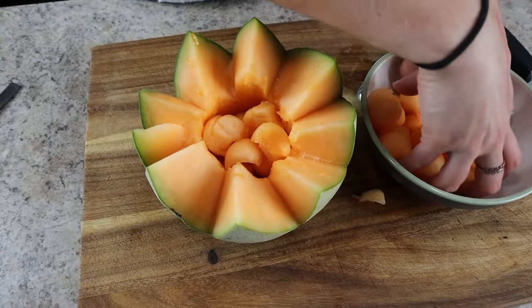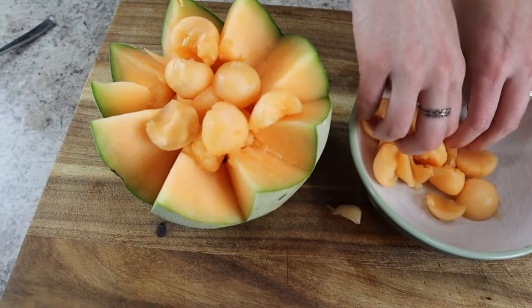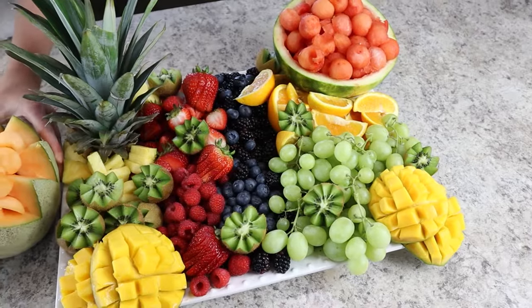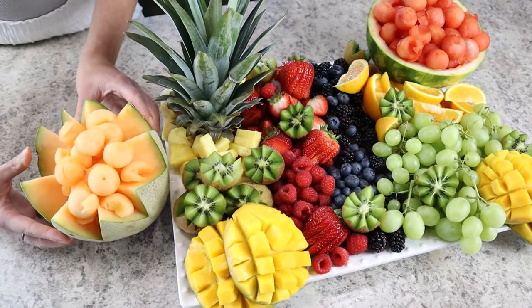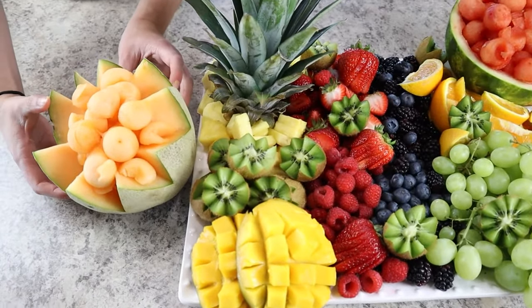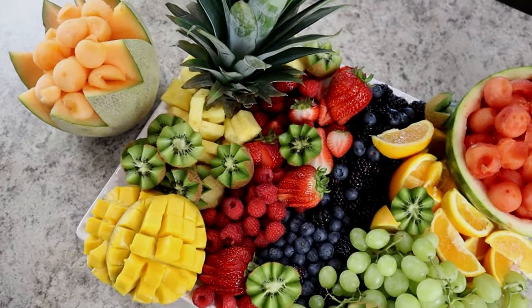Since there's no more room on the fruit tray, we're going to add this cantaloupe to the side on the table. I think it perfectly brings this whole fruit display together and finishes it off really nicely. Don't forget to check out the link in the description below to find even more tips and tricks on how to make this beautiful fruit display.